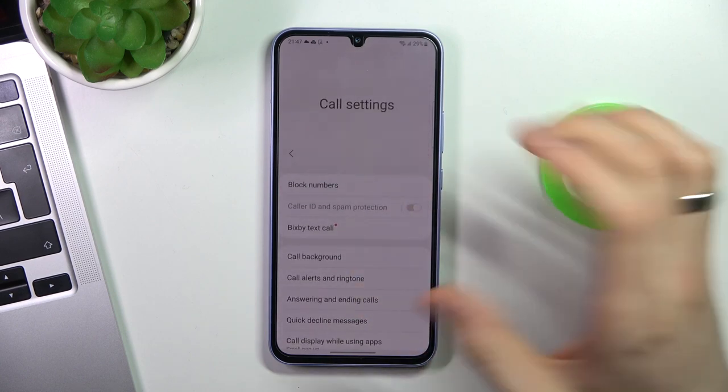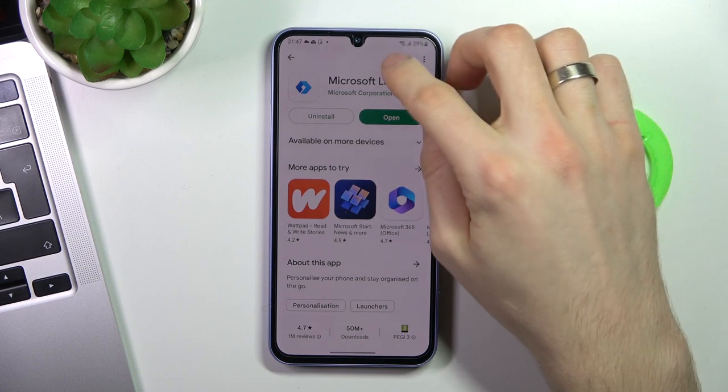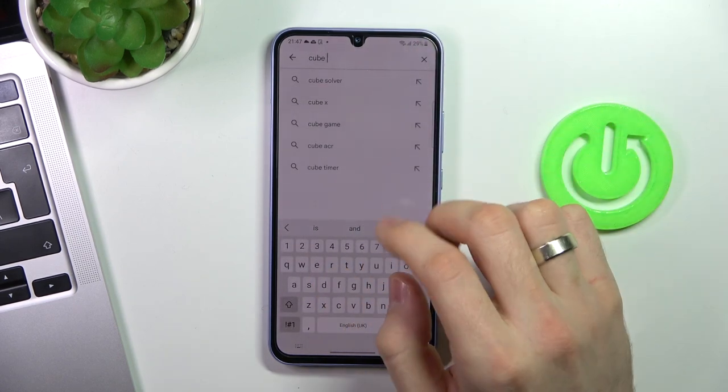But, as you can see, I don't have this feature because I live in the European Union, so I need to use a third-party application.